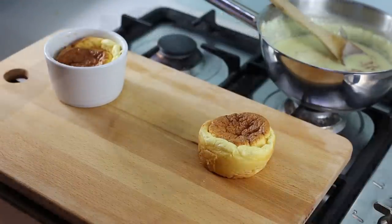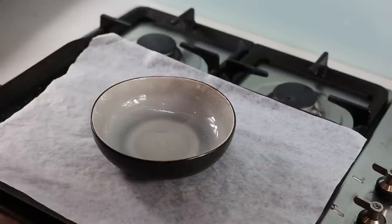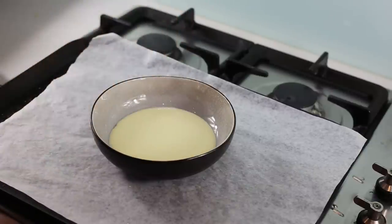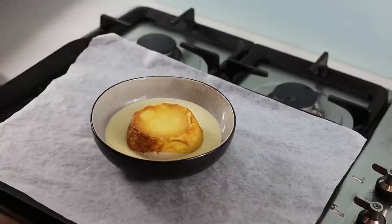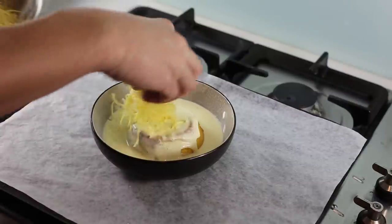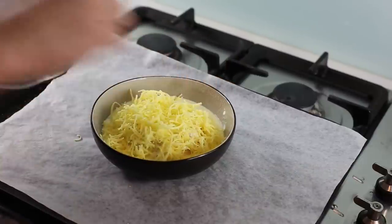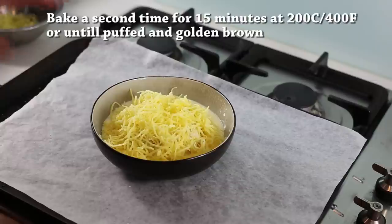When your guests arrive, even if the soufflés are cold it doesn't matter. Take a bowl, pour a bit of sauce at the bottom — I've passed the sauce through a sieve to remove the thyme bits — then place one soufflé upside down like a little island. Add a bit more sauce on top to coat it so it doesn't dry out, because dryness is the enemy of soufflés. Finally, add cheese everywhere — I'm using cheddar today, though you can use Comté or another French cheese. Then put it back into the oven for about 10 to 15 minutes until nice, crusty, and golden brown.